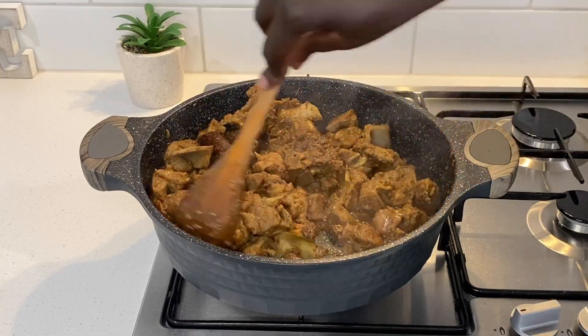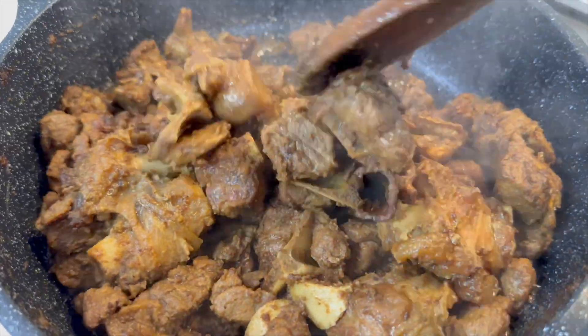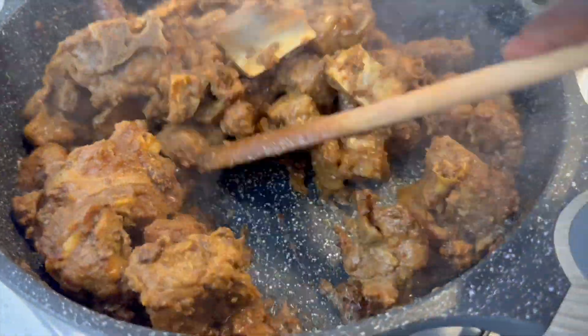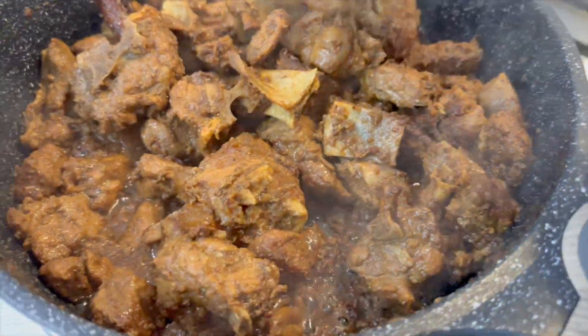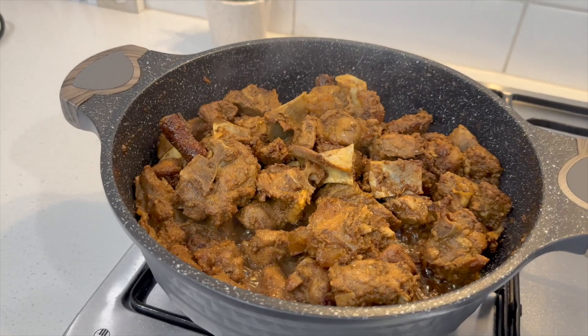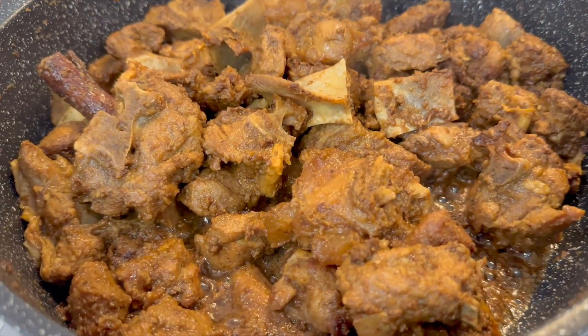I keep stirring until I achieve my preferred level of dryness. I like my share slightly moist so I will turn the heat off now, but if you like yours dry, you can continue frying until you reach your preferred consistency.